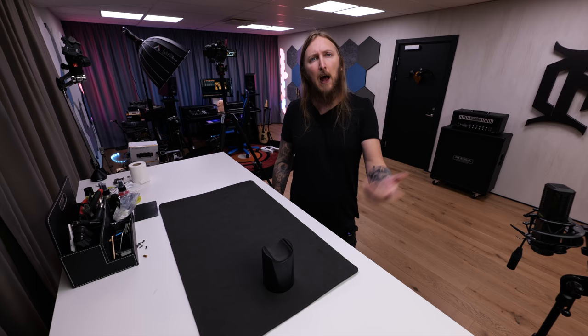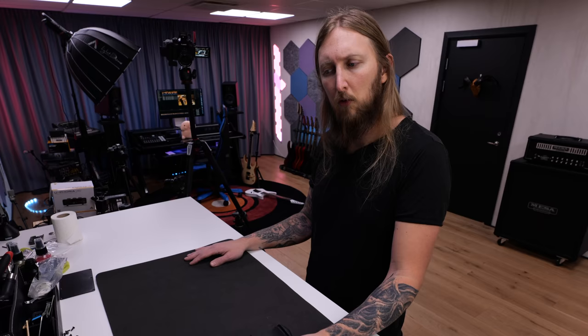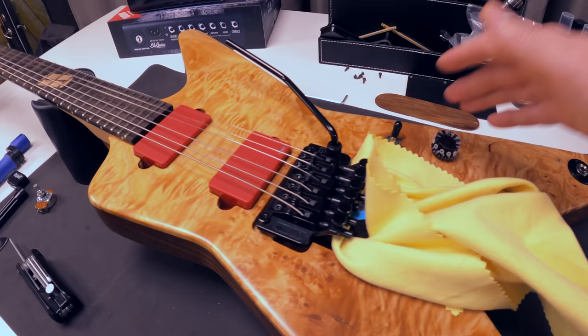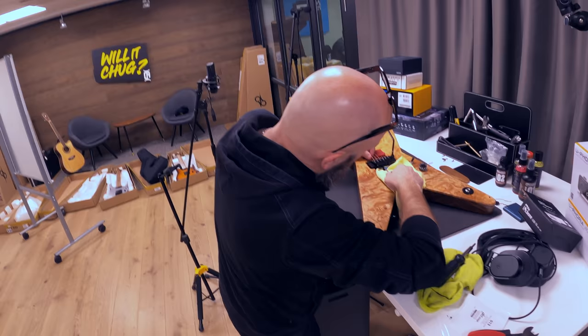Since I don't like soldering that much, I brought in my good friend Kent. So remember that Gary Holt Dimebag tribute guitar with the EMG pickups? The problem was not the battery as I thought — it's impossible to wire these two EMGs with just one volume pot, because this is a splittable pickup. So Kent is here — hello Kent!